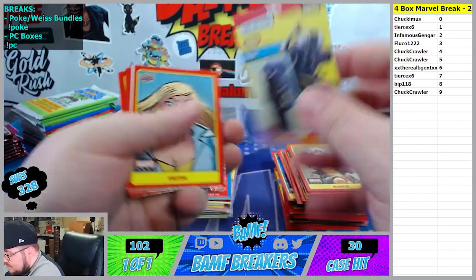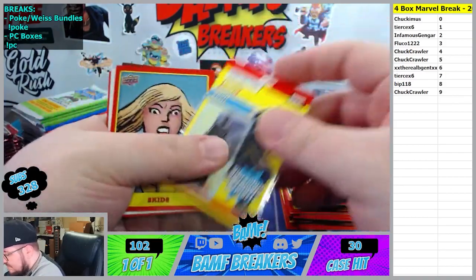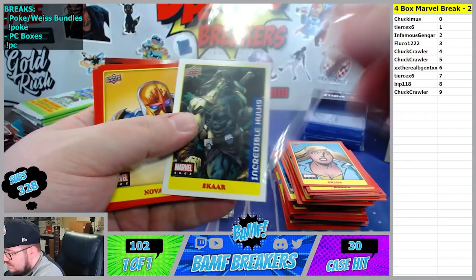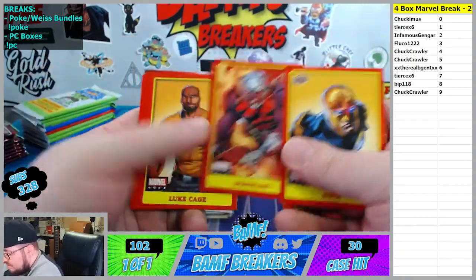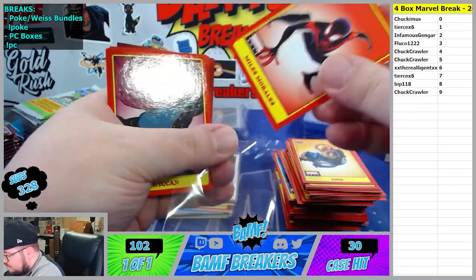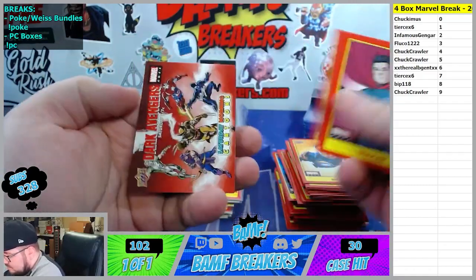1 spot. Shuri, 1 spot. I'm sure he's badass. Skids. Oh the Scar sticker - 7 spot. Tears. Nova. Cage. Miles. The 3 spot, Flucco.